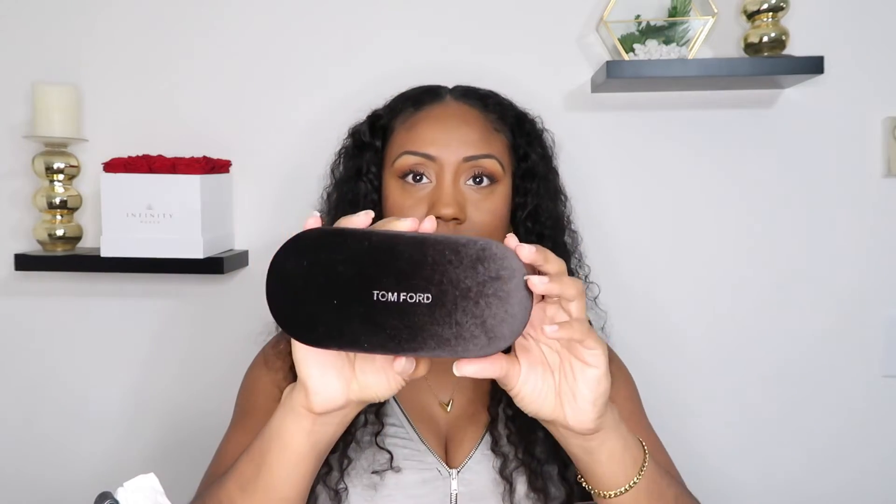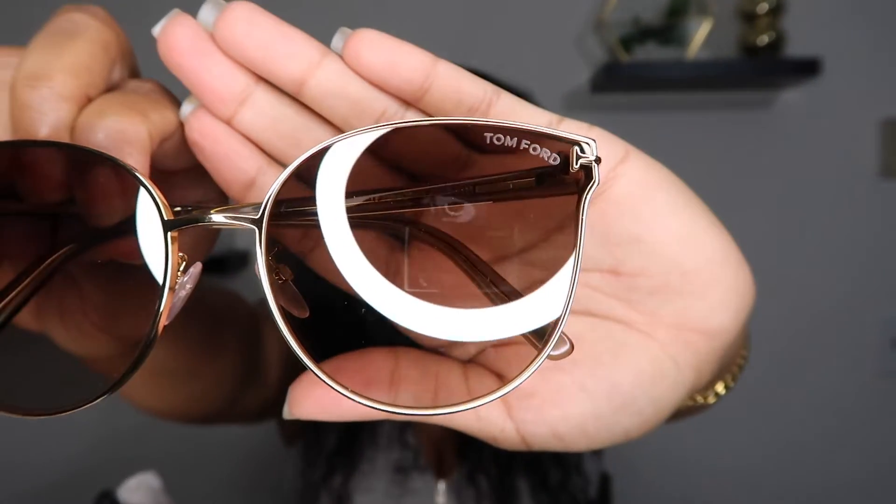He also got me some Tom Ford shades. Taking them out of the box — it comes in a velvety suede case that just says Tom Ford in the middle. They have the T logo right here and it says Tom Ford along the upper corner of the frame. Very sleek. I love that they're brown — I feel like I'm always wearing black. These just say 'leave me alone, I'm busy' — they're very bougie. I love the size of the frame, the big circular shape with a cat eye, and the shade of brown. I cannot wait for a bright sunny day to pull these out.